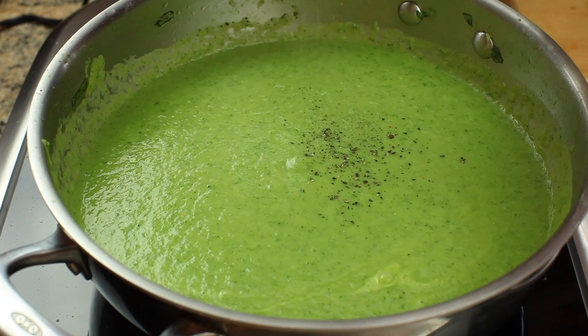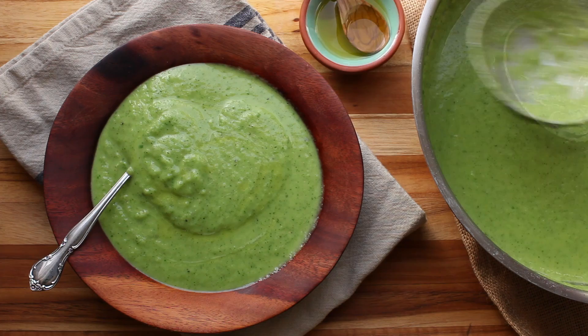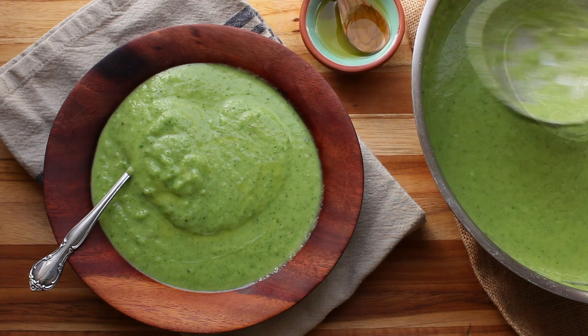Now taste the soup and adjust seasoning with black pepper, salt, and a squeeze or two of lemon juice, and we're ready to serve. Ladle the soup into individual serving bowls and drizzle it with more extra virgin olive oil. Garnish with fresh basil leaves and dig in.